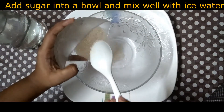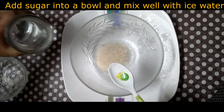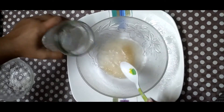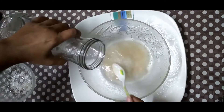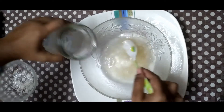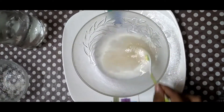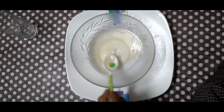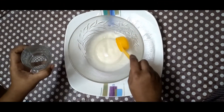Add sugar into the bowl and mix well with ice water. Please ensure the sugar is completely dissolved in the water. Take a glass and add 90 ml of sugar water.